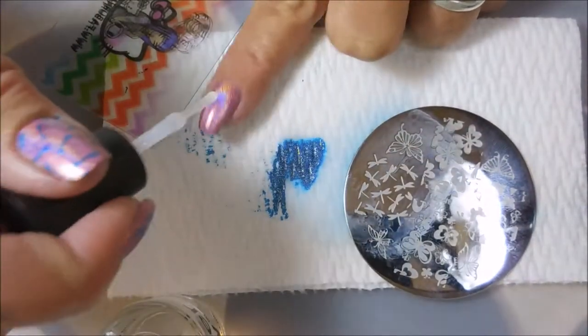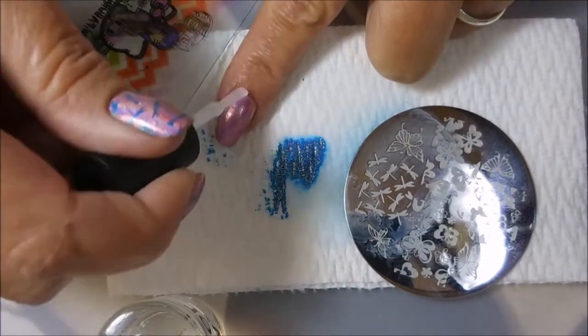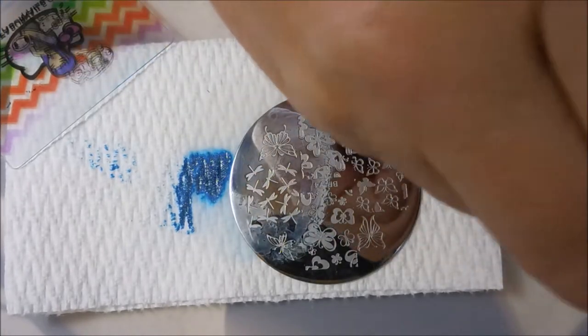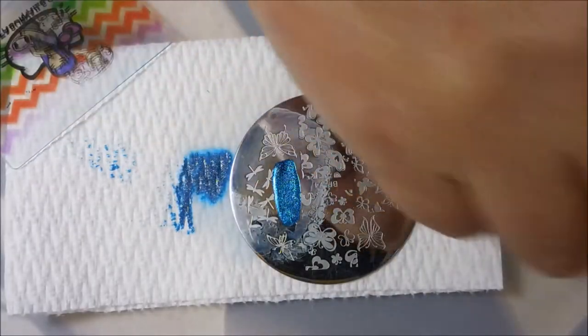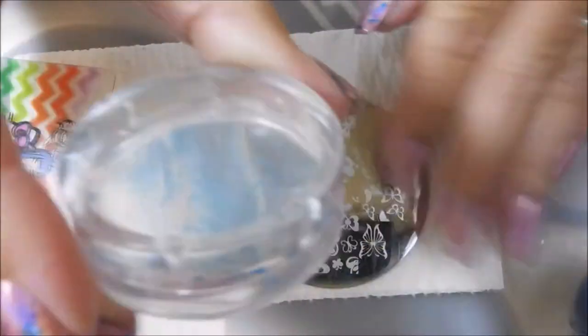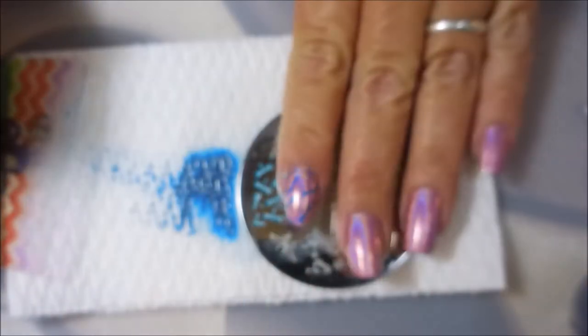It was an easy fix and I'm going to do the same thing on this one. I'm not even putting a real layer of this on — it's almost like a dry brush of the Superdry. These little dragonflies are just so cute. I love them.